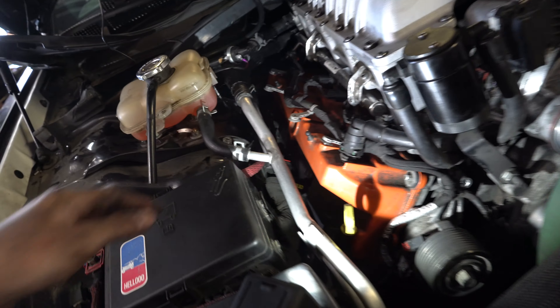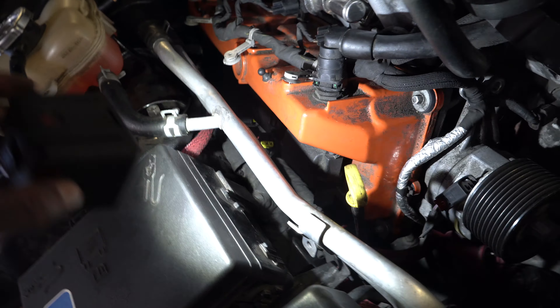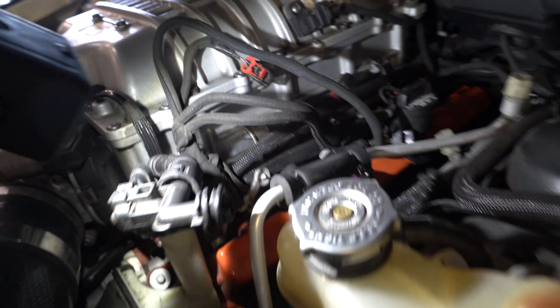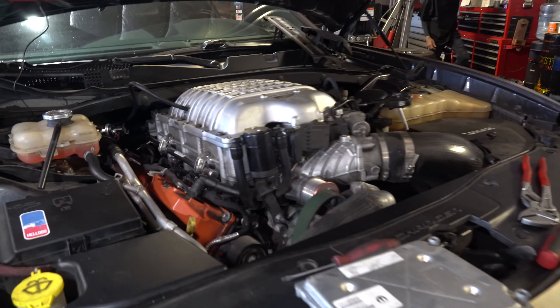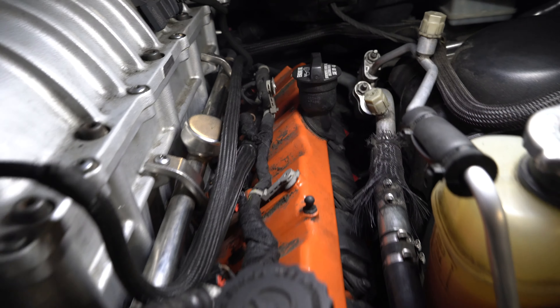Getting this wiring harness in — got all the injectors in, pretty much routed the entire harness. Still gotta hook up the coil packs and the alternator, and still have to fix those wires that were chewed on this side. My guy Danny's hopping on it right now to get those soldered up, making them look brand new again. Got the alternator back on, wiring harness all hooked up. Got that side all fixed — looks factory, can't even tell the rat was in there. Pretty much complete with the engine harness now.